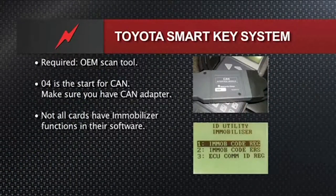For key registration when the customer wants an extra key made, you'll need the factory tool — which up through about 2008 was the Toyota Master Tech, the handheld unit that predated CAN buses. For any Toyotas from 2004 up with smart key, you'll need the CAN adapter and go into utility mode to do immobilizer key registration. 2004 is the start of CAN on Toyotas.